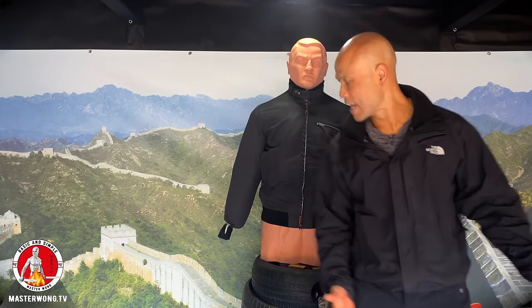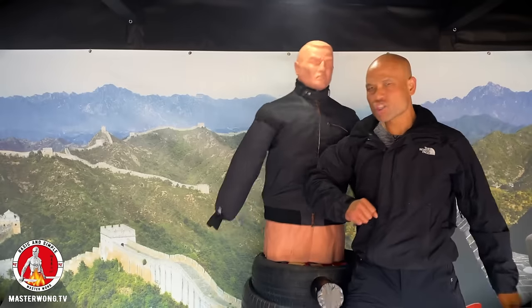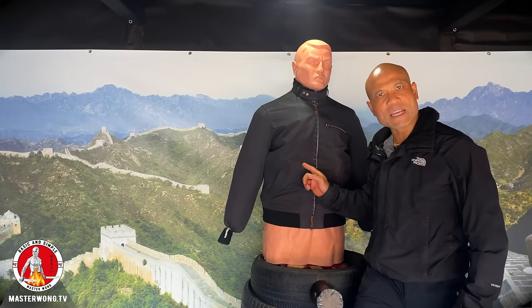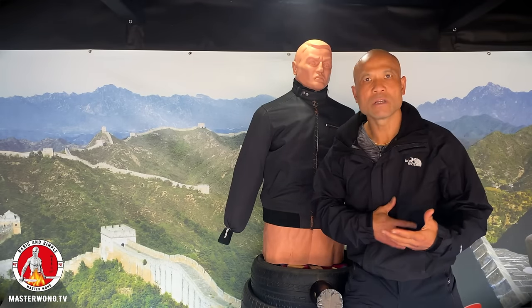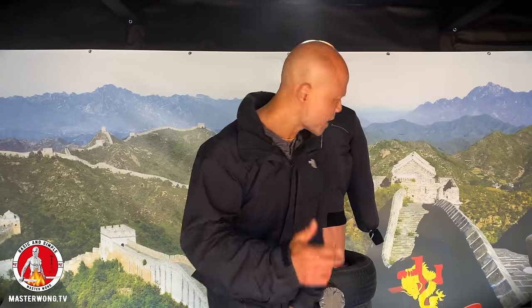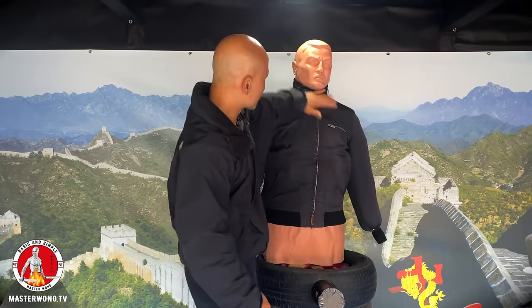Another pressure point you need to understand: boom — elbow, that elbow, boom — straight away into the shoulder plexus. When that lands on the shoulder plexus here, the person cannot breathe. Very bad. Boom, down here — come down and use the elbow directly, elbow coming up to the front.